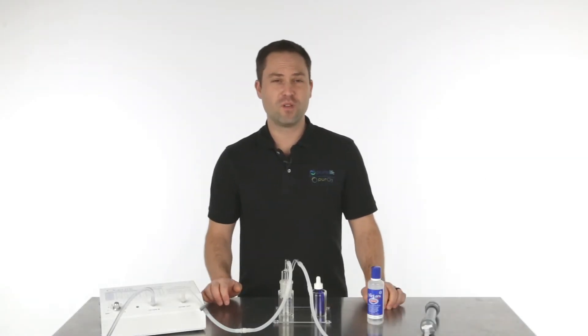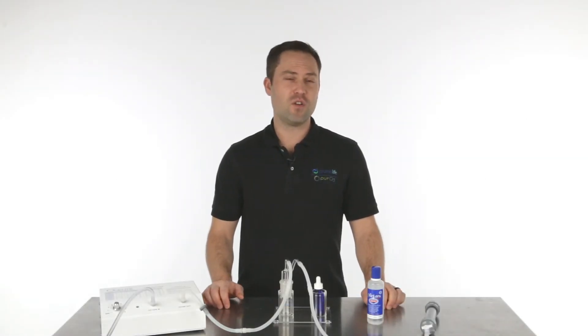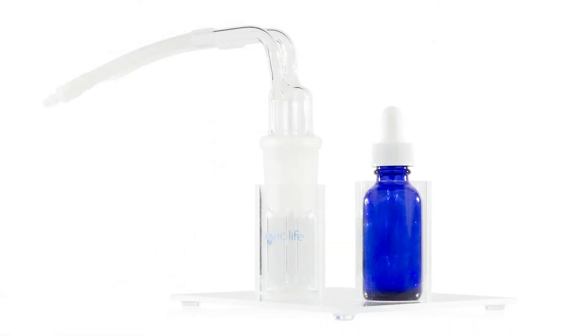Hey everyone, my name is Tobias Siegel with Promolife, and today I want to go over our new product called the Ozone Saline Eyedropper System.